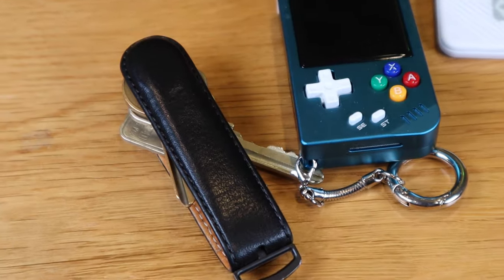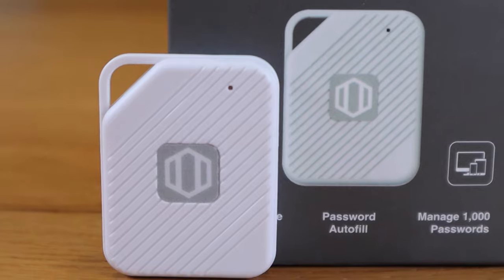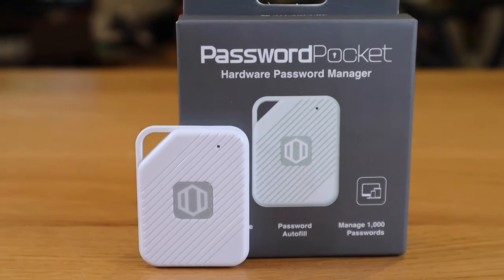I'll be adding this to my keyring collection. I hope this video gave you an insight into what the Password Pocket device is about. If you have any queries, please comment below. Thank you very much for watching — this is LCV Tech. All the best, bye.